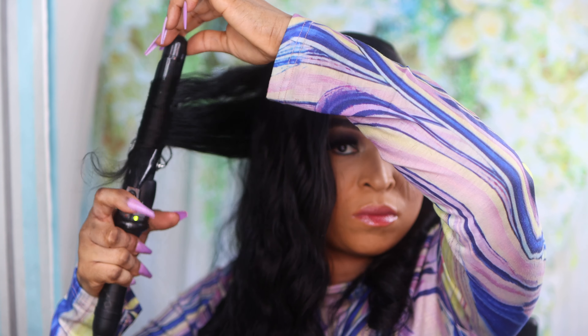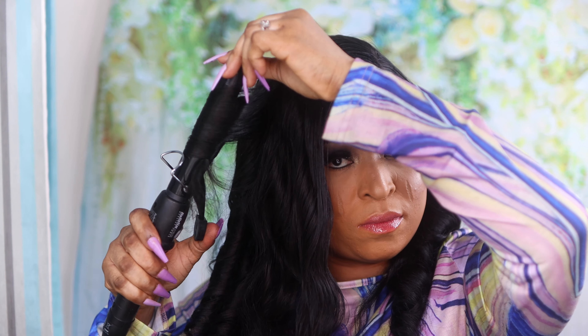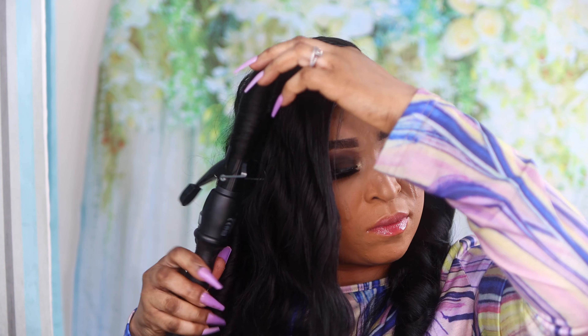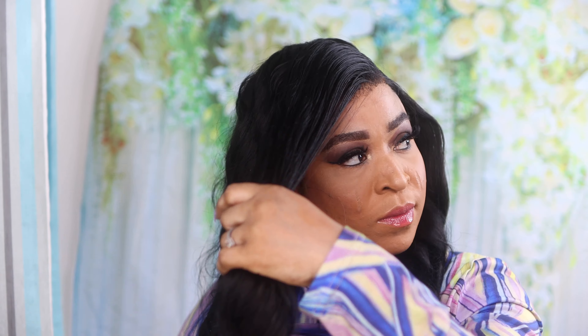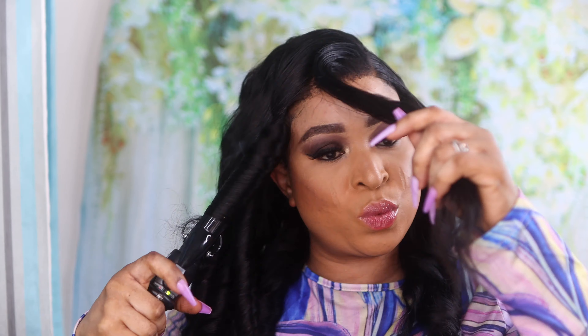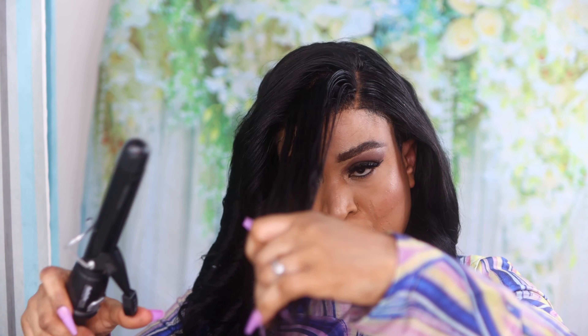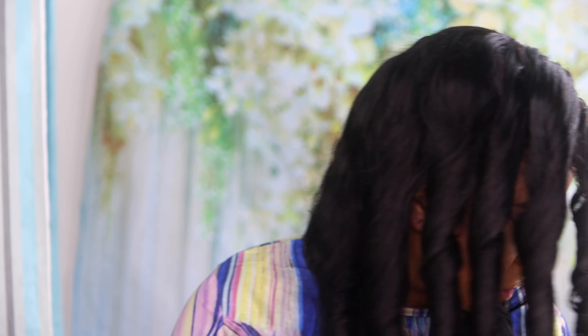I had to fast forward this bit for you guys because it's the same process repeated. Depending on the curl you're going for, with the quality of this hair I can assure you that you'll love whatever style you choose. I curled the last section away from my face as well, and voilà — we are done!